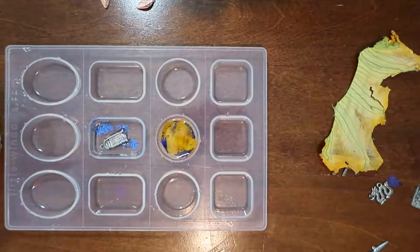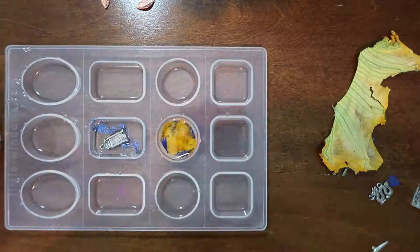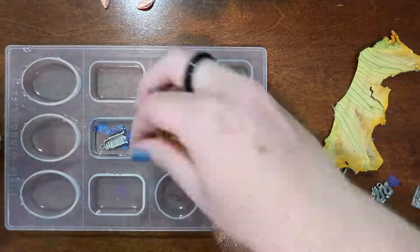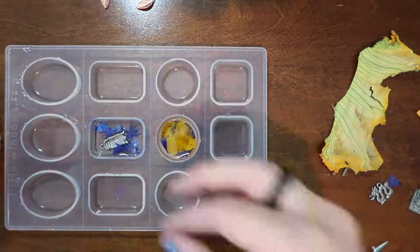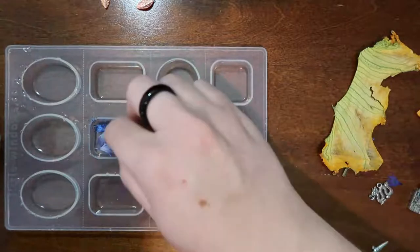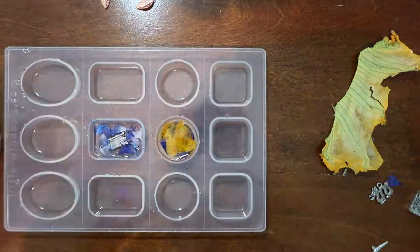Usually pumpkin ones are a little bit more orange whereas other gourds tend to be more yellow. I picked some of the orangier ones and noticed when they dry they came out this really pretty shade of pastel orange, and so I was very excited to use those.